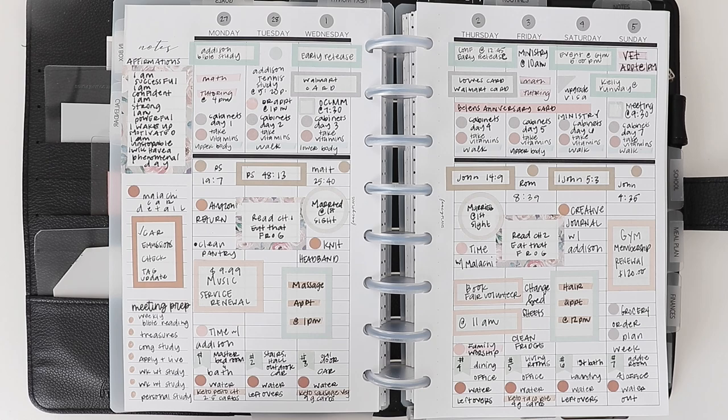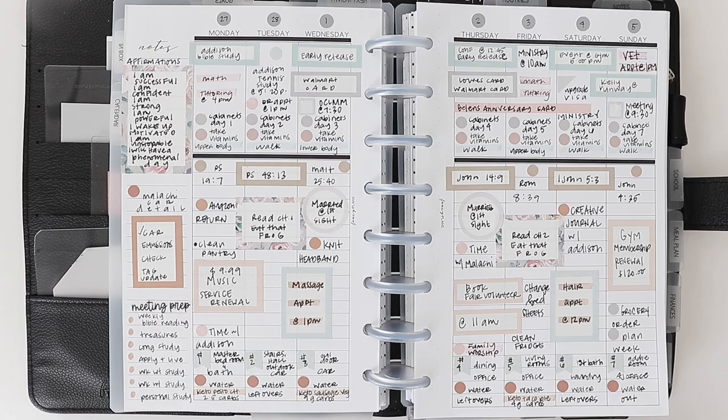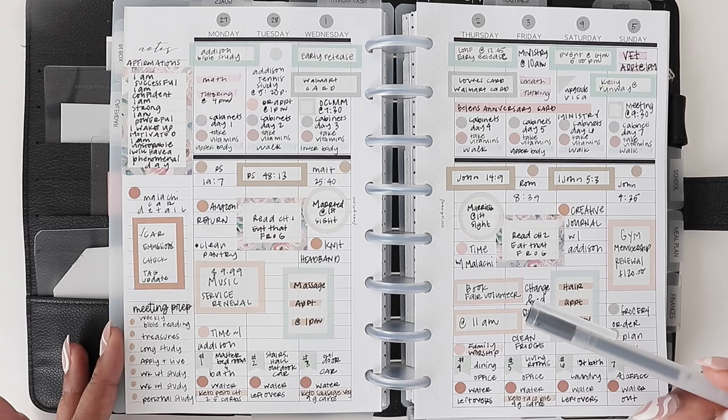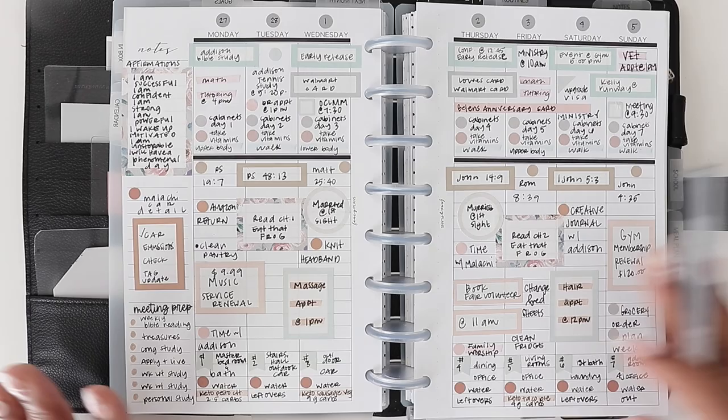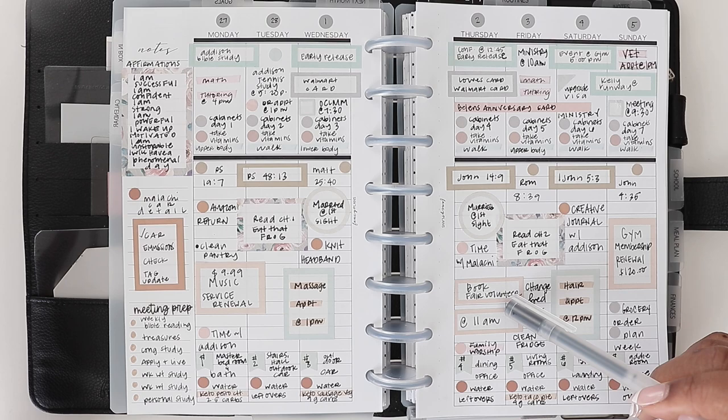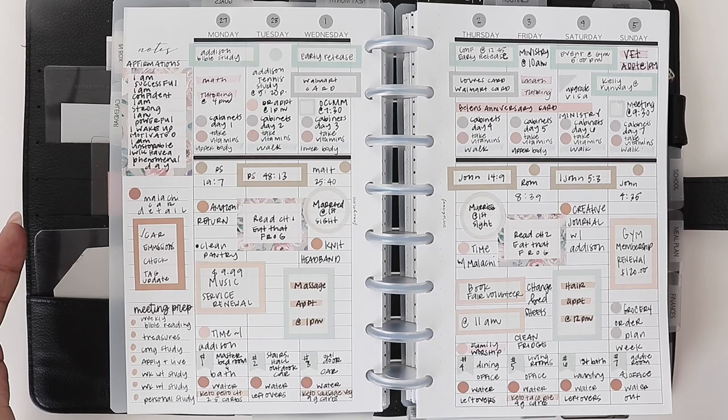PTA meetings — if you're like me, you're heavily involved in your kids' schooling, so you want to make sure you're tracking the meetings for PTA and any involvement you have. I broke that out separately because it can be a lot from all the school events you volunteer for. For this particular week we have book fair, so I need to figure out if they're accepting volunteers. You could track whenever your PTA meeting is on your schedule as well.